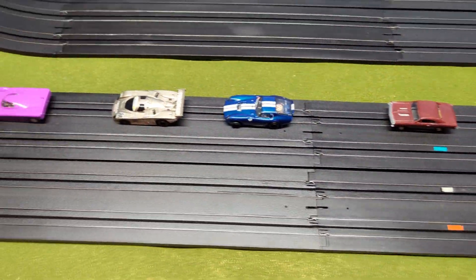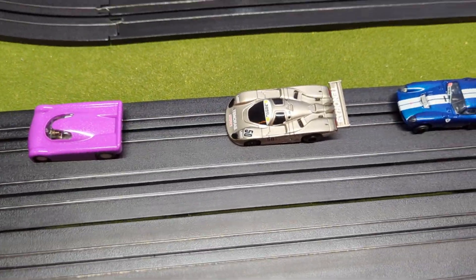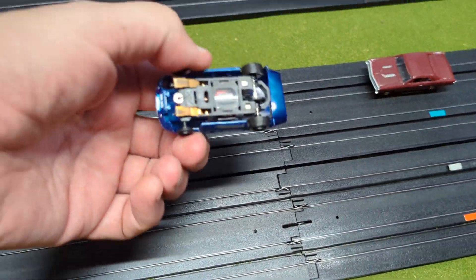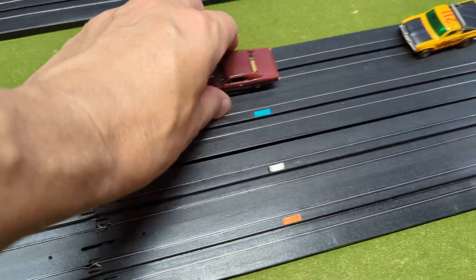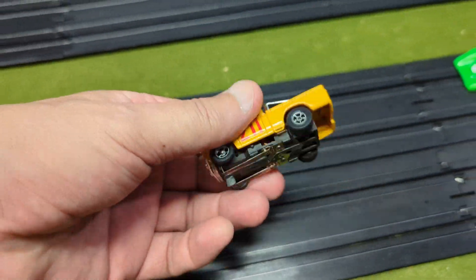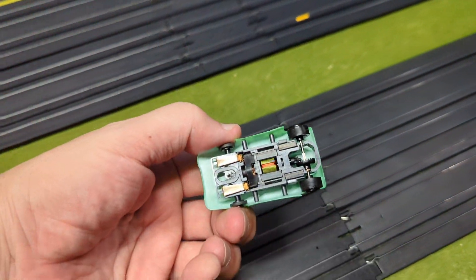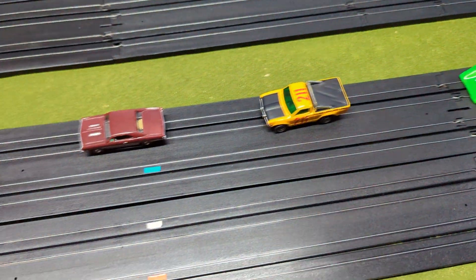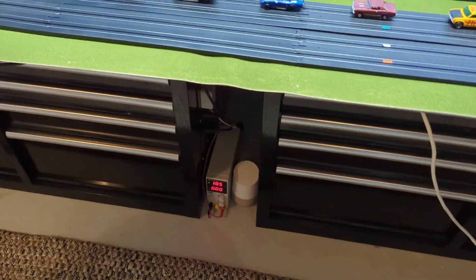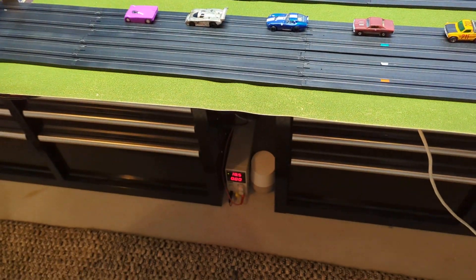I figured we could run some laps. We could run the Wizard car — this is a Viper V-Spec, 6-ohm — a Mega G Plus, a T-Jet, this is a Magna Traction, and this is a production modified Viper with a 3-ohm armature. We can take some laps and look at the current draw for each car, so go ahead and pause and we'll be right back.